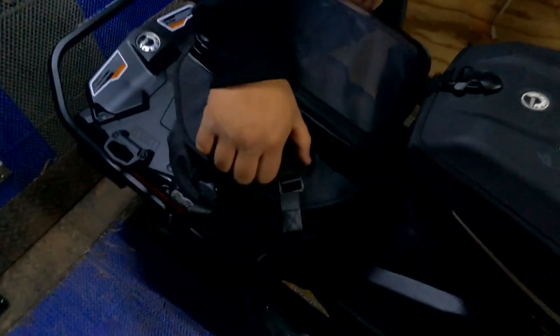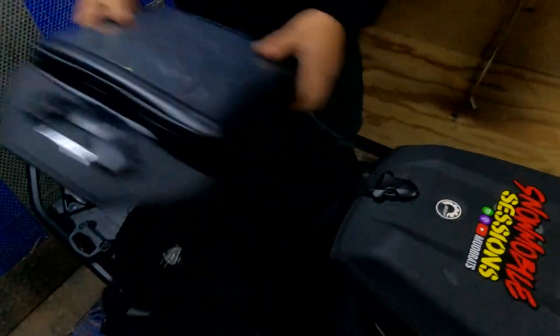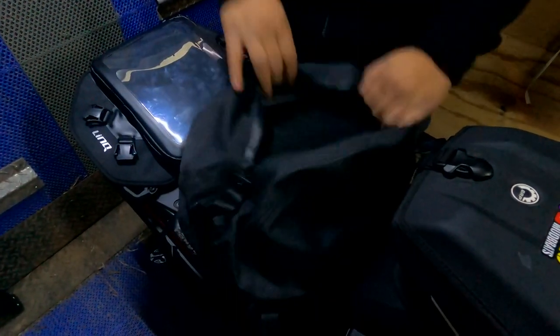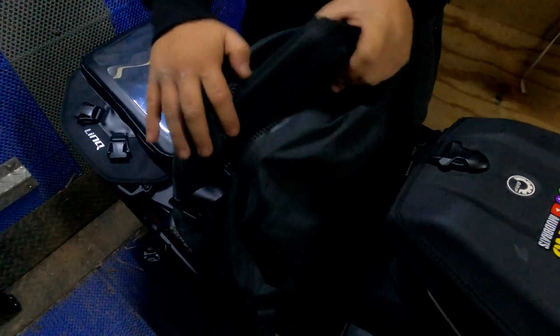Like the Deep Snow Pro bag, it has the same type of buckles that come off, and then there's a nice T-zip that keeps everything waterproof and airtight. What I really like about this bag is there's tons of room.